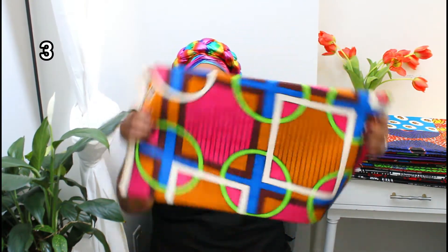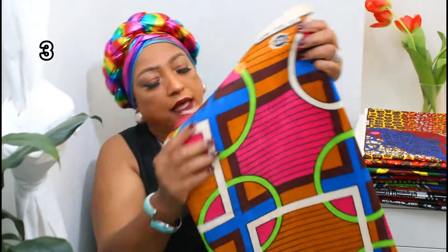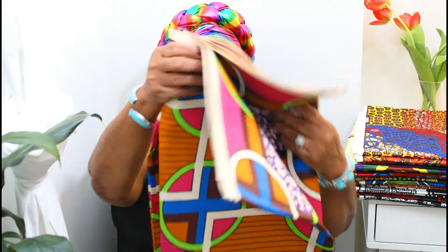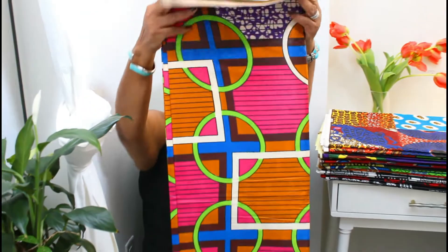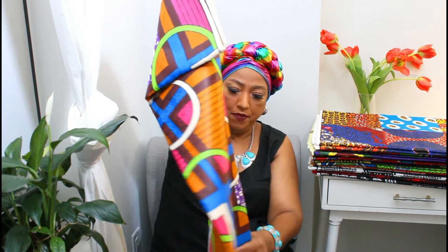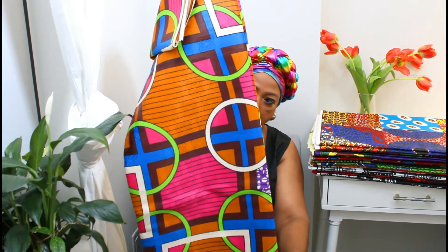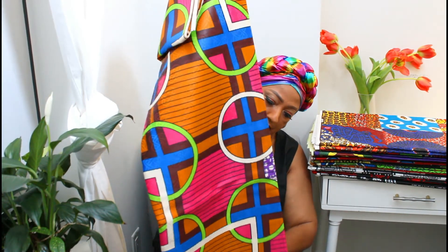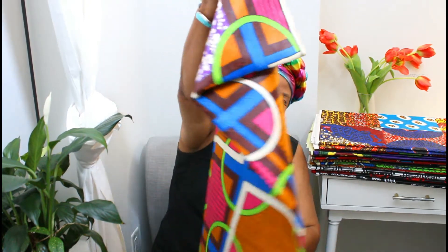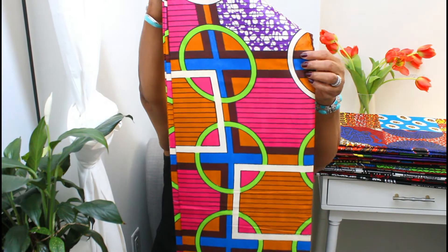And this one is number three. This is how this one looks. This one is a Barsam cotton print — it's Barsam cloth.